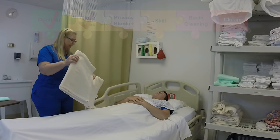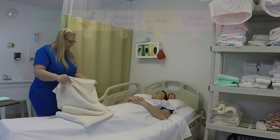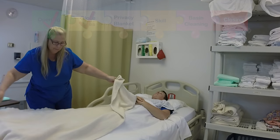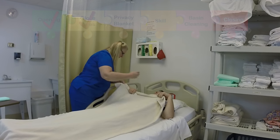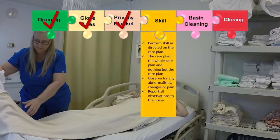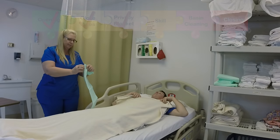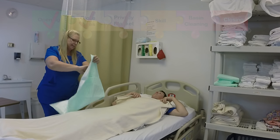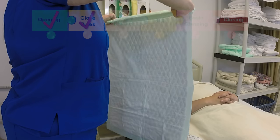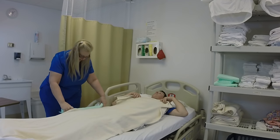Okay Mr. Jones, I'm going to place this privacy blanket over you. This will help keep you warm and protect your privacy as we do this skill. Is that okay? Yes. Okay, I'm going to spread this out without snapping it or shaking it. I'll have you hold this in place so I can pull your sheet down. That way your sheet remains clean. I'm going to prepare a chucks to place under you. I'm going to hold the chucks up lengthwise and roll it toward me — clean rolls toward me, dirty rolls away. I'll just place this on the bed.